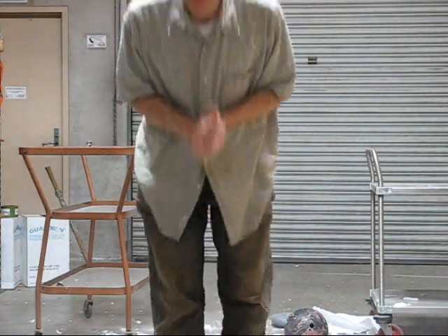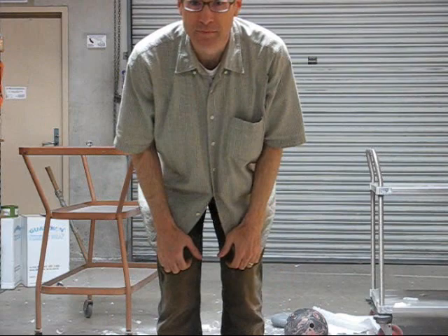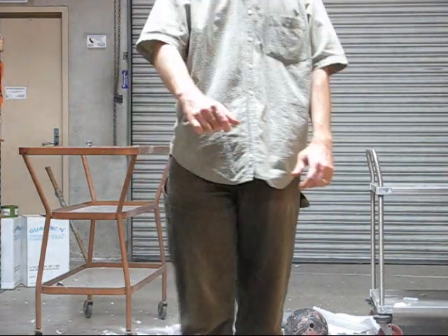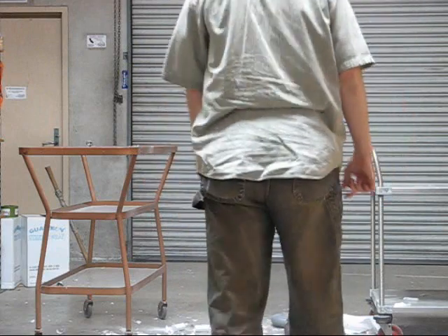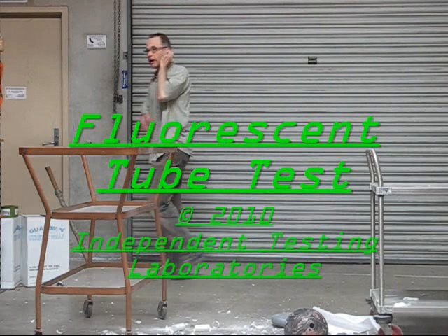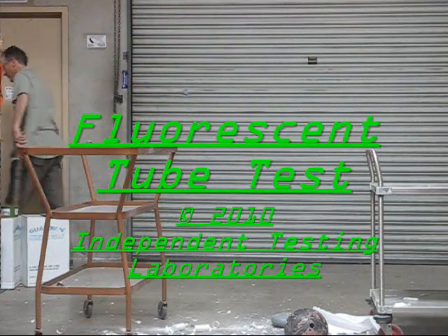Anyway, thank you for visiting. I'm Dr. Corcoran Bergman for Independent Testing Laboratories, Marzipan Division. Send the boy up here to clean this mess. Thank you.